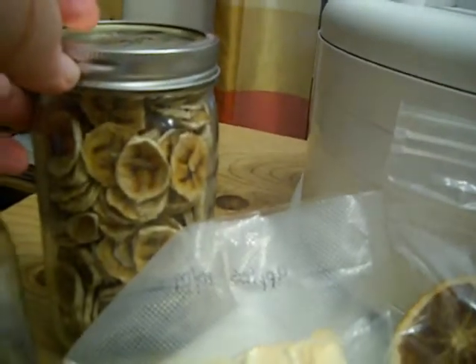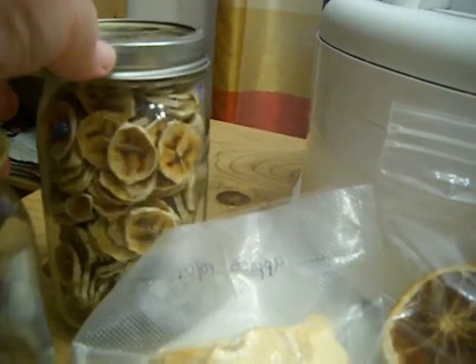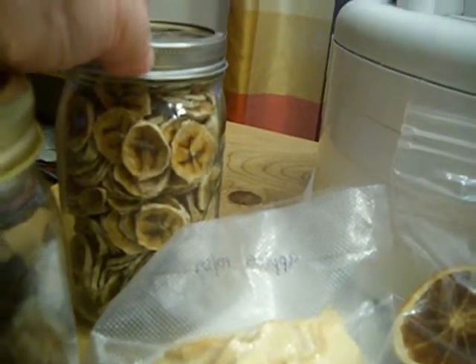One of our favorite things is to make our own little trail mix snack with our dehydrated grapes, dehydrated bananas, and walnuts. Those are the best three things to eat together — it's delicious.